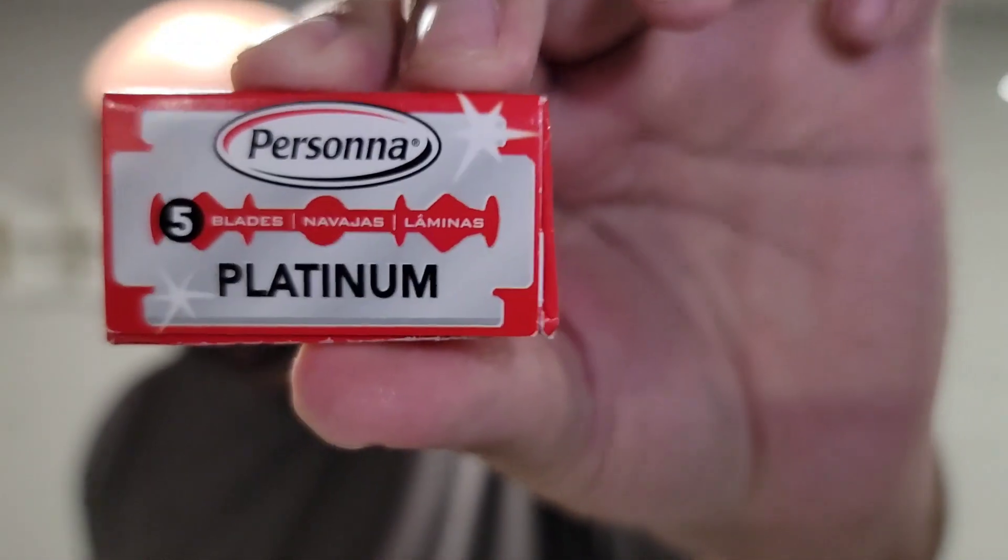Today I will be reviewing Persona Platinums, also known as Israeli Reds. I want to thank Marco again for sending me these blades to review. I told him I reviewed them back in the summer, but better late than never. So here we go — Israeli Reds, Persona Platinum.